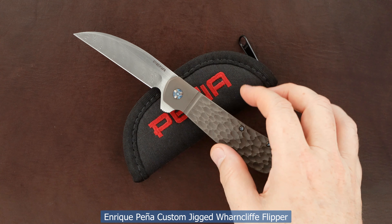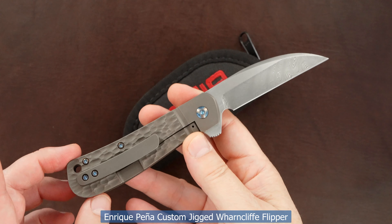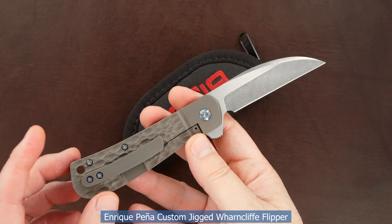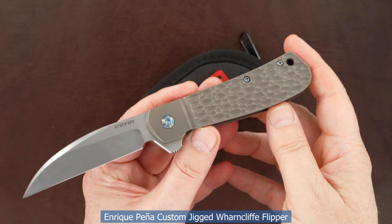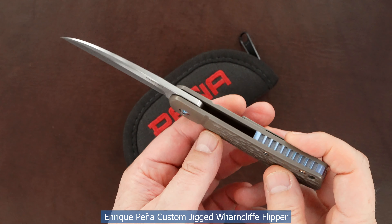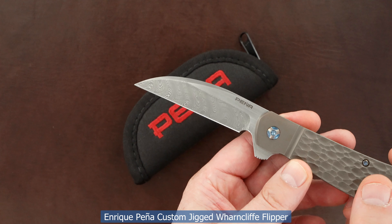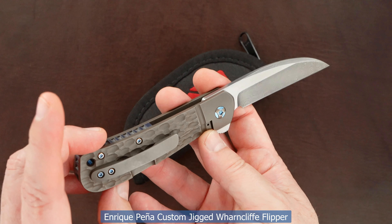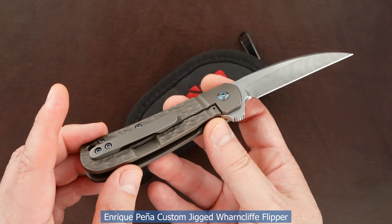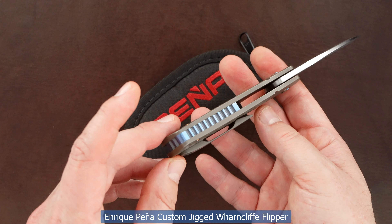Got a little beauty here — it's an Enrique Peña, I think that's a sway-back jack flipper, or either way it's a Wharncliffe flipper. Beautiful jigged titanium handles, faux bolsters, stainless Damascus blade ground on both sides, great swedge, frame lock, milled 3D, tip-up pocket clip, anodized blue back bar.